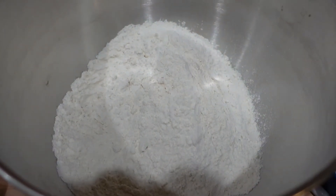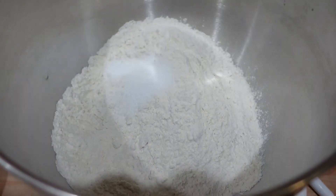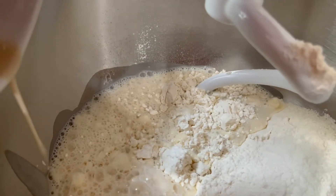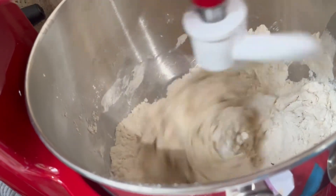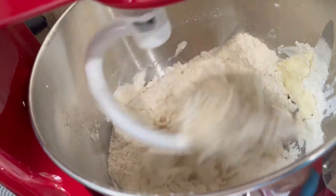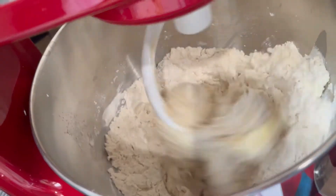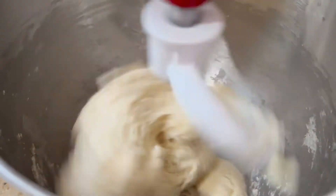When everything is measured out, go ahead and add your all-purpose flour, then your salt, and then your yeast-milk-sugar mixture. Turn on your mixer to a slow speed, and once it starts to come together, slowly add little chunks of softened butter to the dough. Then start turning the mixer up higher and let it mix for around 10 minutes.